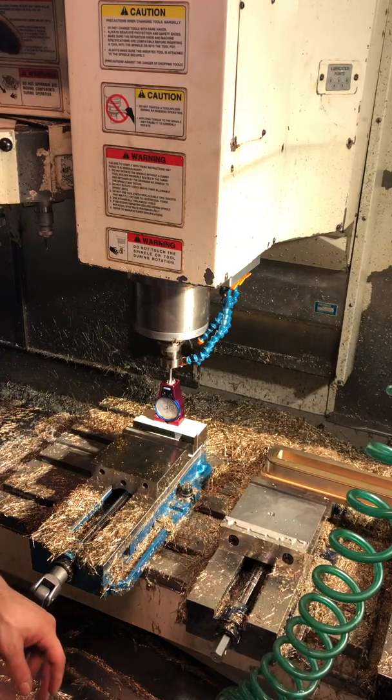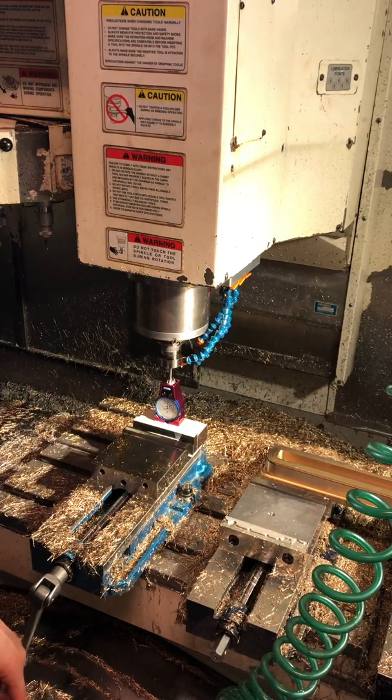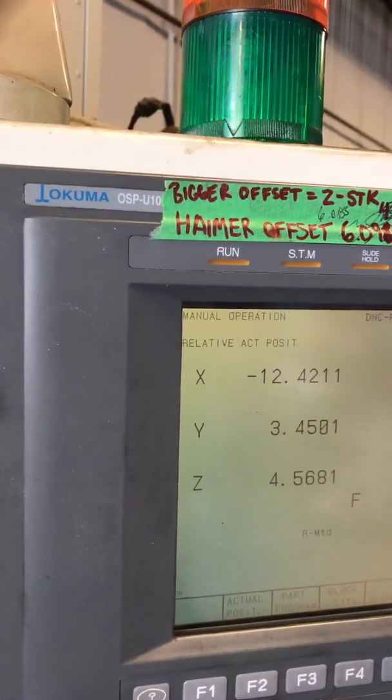Hi there. We're going to be setting a tool on our Okuma ESV4020 using an Okuma OSP U10M control.